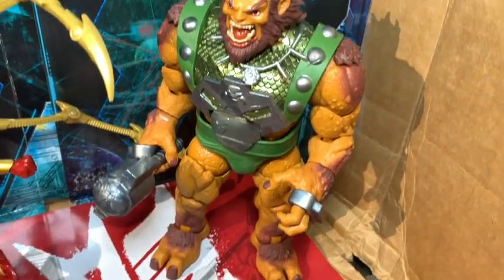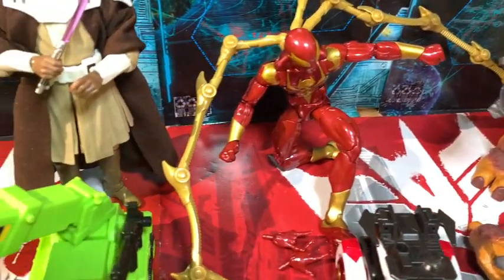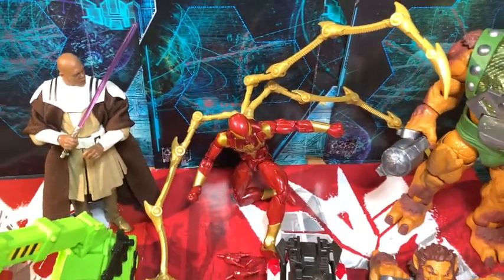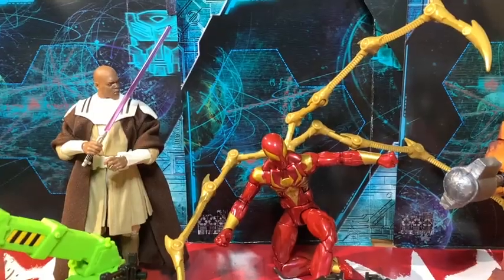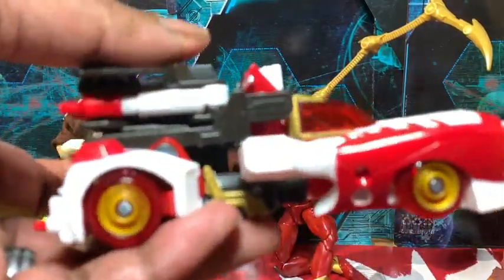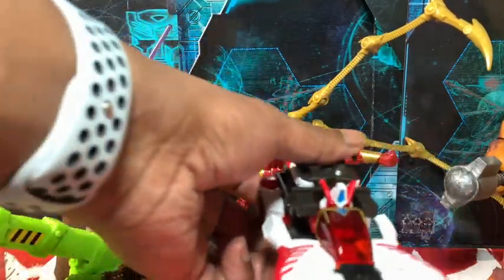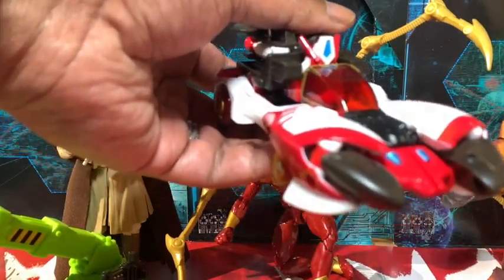All of these things right here, all on clearance — 50% off, 75% off — insane prices! I got all these for like various prices. I got this Legacy Override again. I did a review on this and said it's an okay figure, but it's definitely not worth Voyager prices — it's not a $30 figure at all.